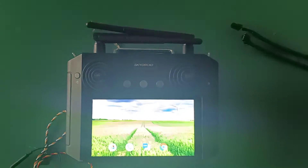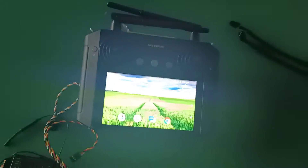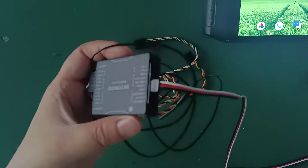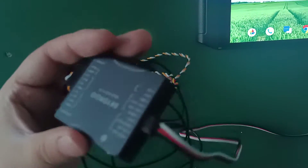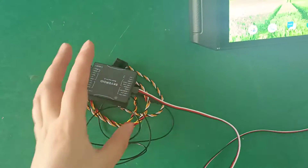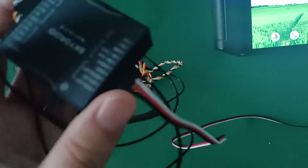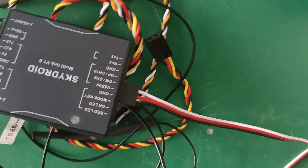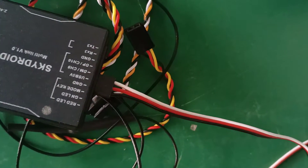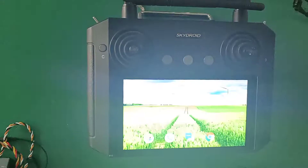First, open the remote controller. Second, connect the M1 ESC signal wire to the receiver. The white wire should go to CH, and then click C.